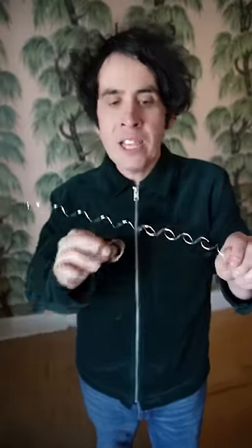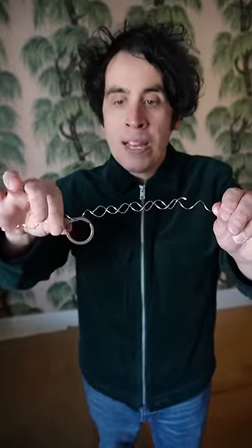Now, I've shown this to a few people and they've said, well, maybe the wires aren't moving — maybe they're running through your fingers. That's not true. I've got a key ring here. If I put the key ring on the wire, watch — if I pull the wire, you'll see that the key ring moves. That's because the wires are moving. I can pull them as long as I like, but they will never ever come apart.